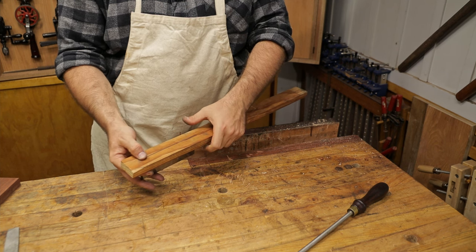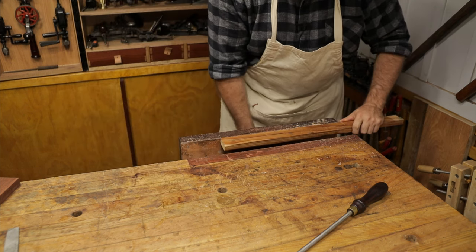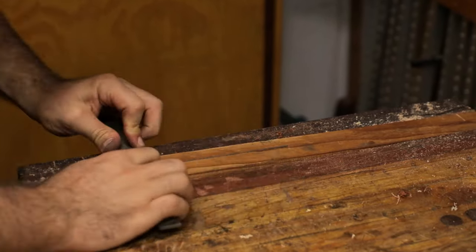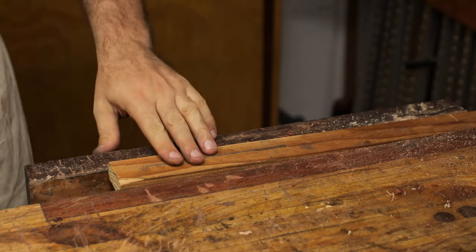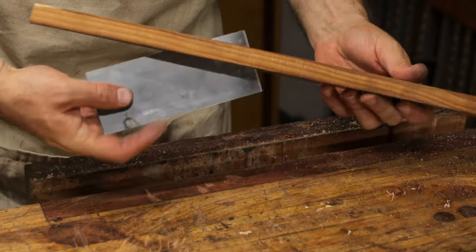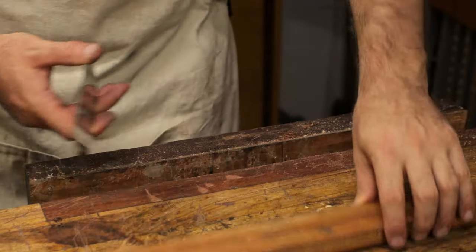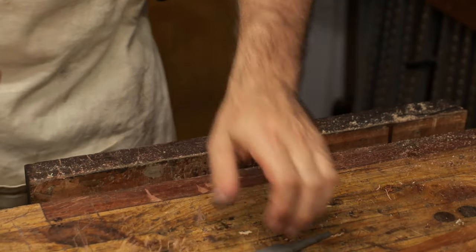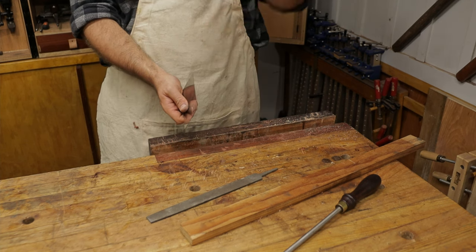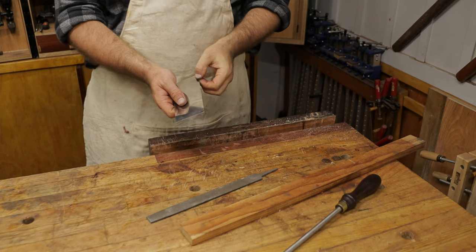You push the scraper down so it's barely above the surface, then put it into the vise. We use a single cut file and draw file it. What this does is make sure that the edge of that piece of metal is square across, because we need that for the curves. It's dead flat across because we've used the wood as a reference and just filed across — but that leaves a little burr from the file. Because we want a clean conditioned hook on there, we need to remove that burr.